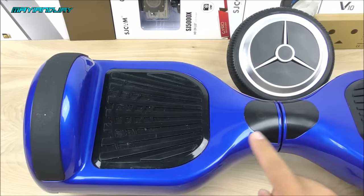Hello, what's going on everybody, this is Jay from Magi and Jay. Today in this video I would like to provide a tutorial on how to replace your motor in case your hoverboard breaks down. Let's get started.